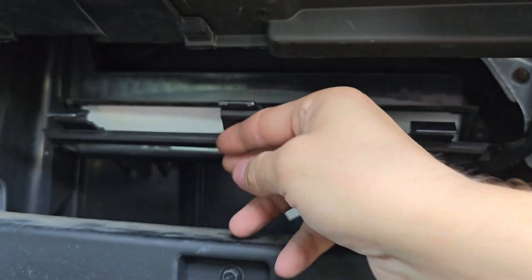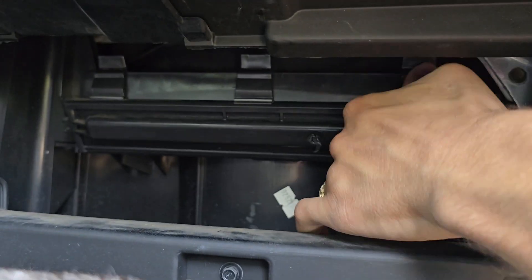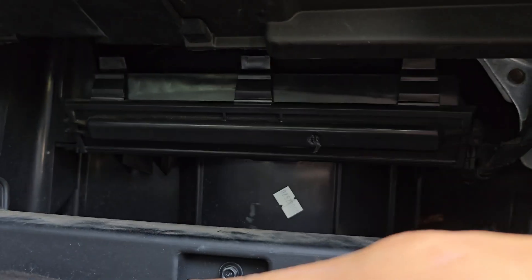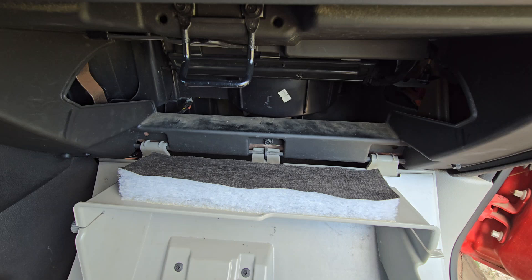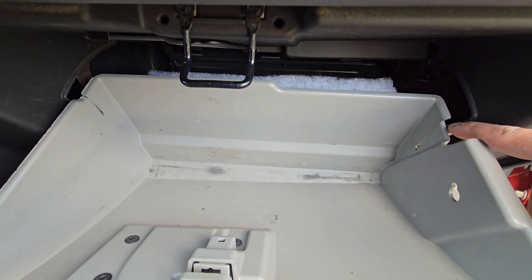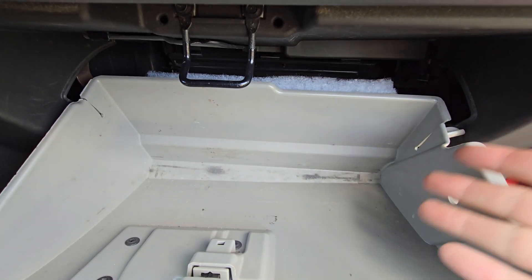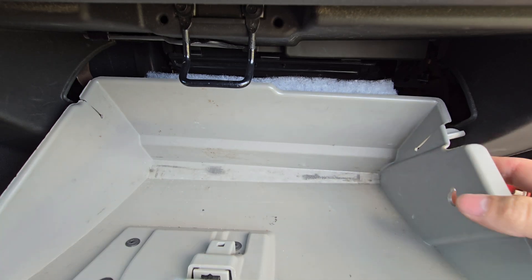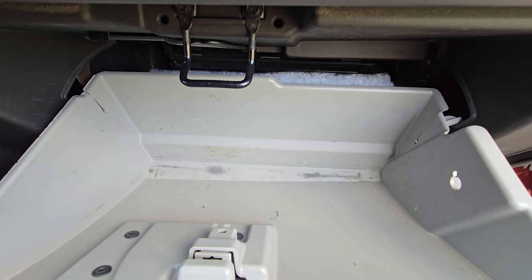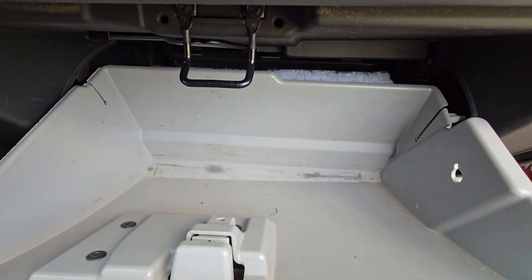Then you can take your panel and clip it in place. Once that's done, we can install our glove box. When reinstalling the glove box, pick it up and slide it in until it meets the lip. You can either push both sides in, or do the opposite of how you removed it — grab the right side and push it in until it's over the lip, then take the left side and push that in until it's over the lip. And your glove box is in place.